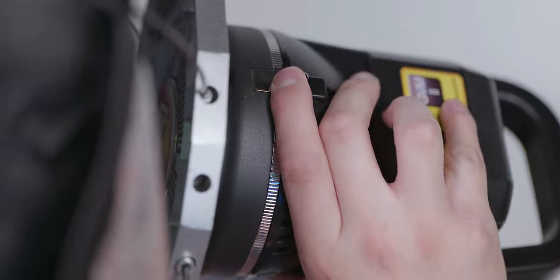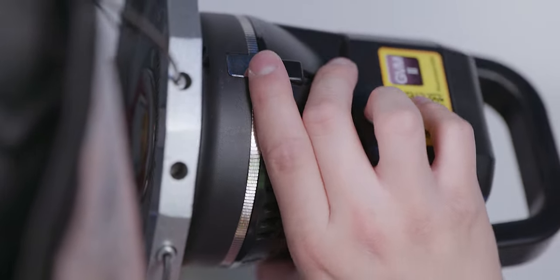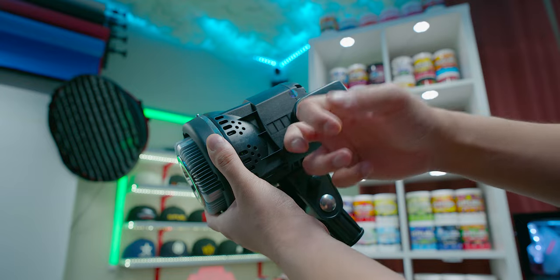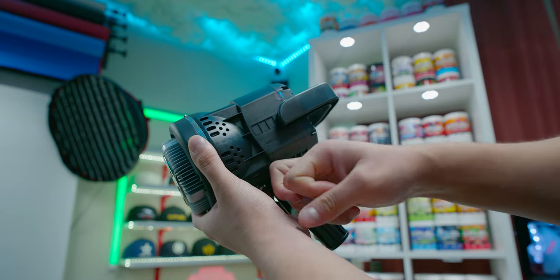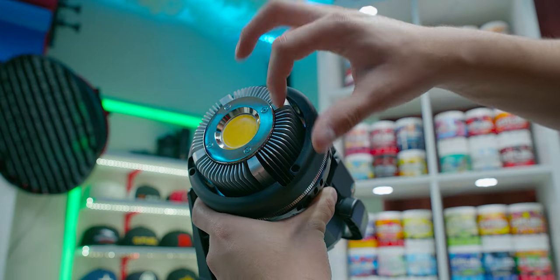To remove the light from the softbox is very easy — there's a little lever on top. Just pull it and twist the Bowens mount and it comes right off. Taking a look at the light itself, it's very simple. The build quality is decent. The outer shell is ABS plastic but still feels pretty durable, with an aluminum alloy heat sink.